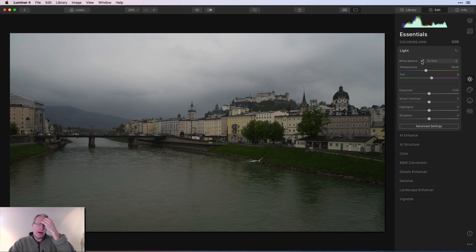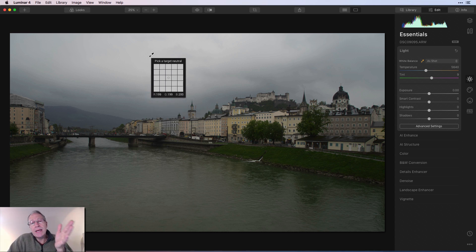The second one is the eyedropper. If you click on that, you activate the eyedropper. When you come over here, you can see this little square and it says 'pick a target neutral.' This is actually a really great example because that's a really neutral color. The R, G, and B there represent red, green, and blue. If those three numbers below are fairly equal, you do have a fairly neutral color selected. If I click that, nothing really changed because the white balance was actually pretty good in this photo.